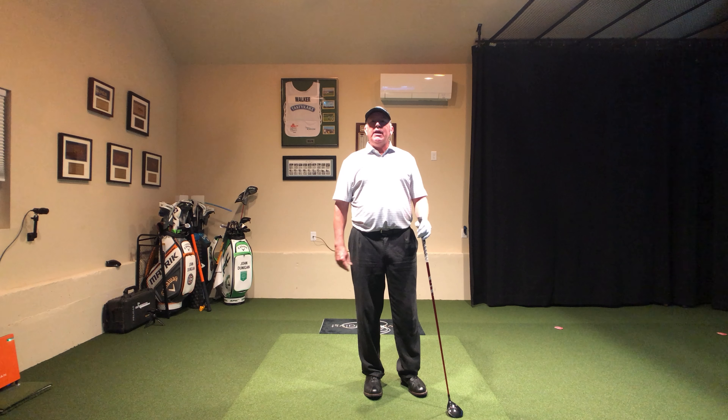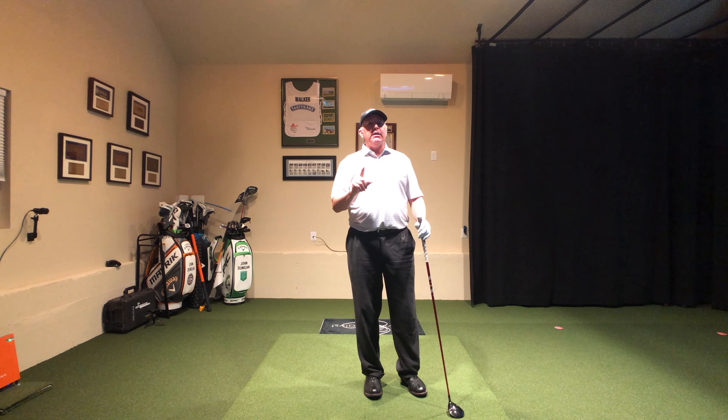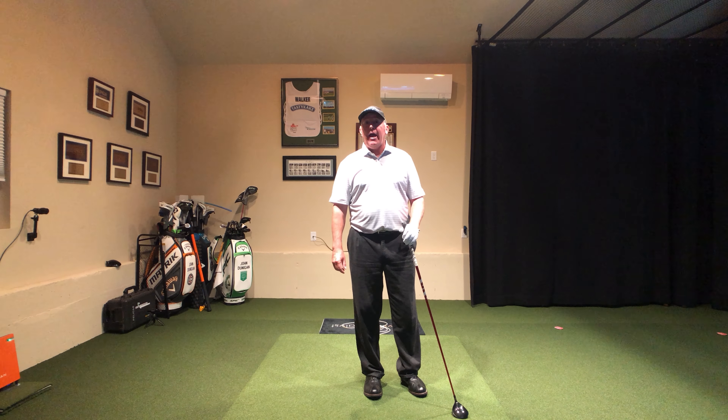Hello, golfers. Welcome back to JDGolfTV, your home for playing better, faster. Today's lesson is on how to hit the three-wood, so let's get after it.